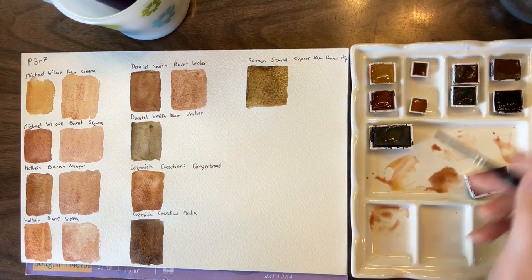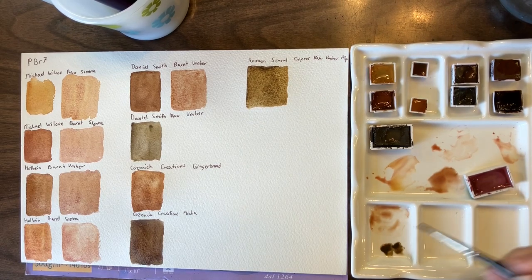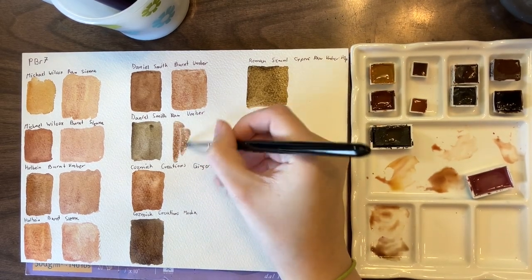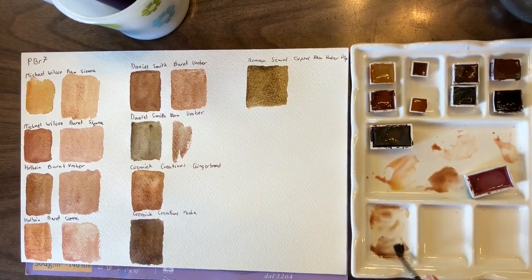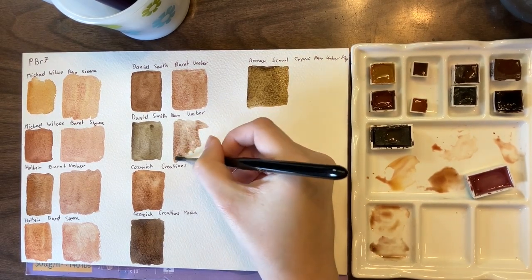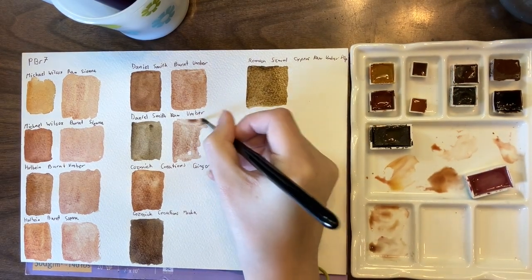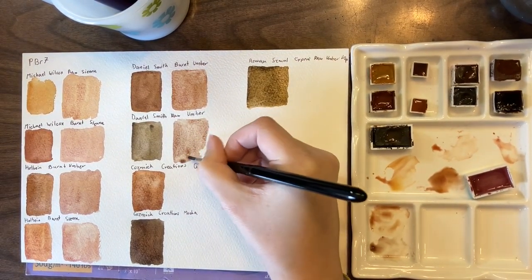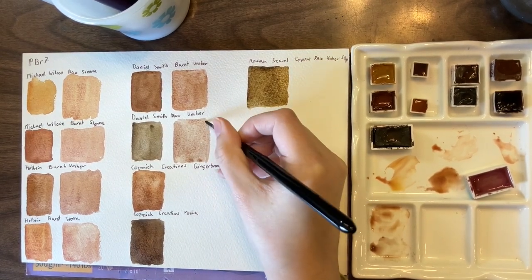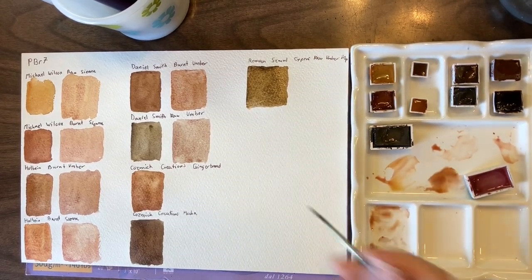We have raw umber and Potter's Pink, which is one of my favorite, favorite mixes. It's moody and pinkish, and it doesn't take very much of a color to change a raw umber and change the undertone of it, but it still has that moody brownness while having a pink tinge — and that's one of my favorite things about a raw umber.